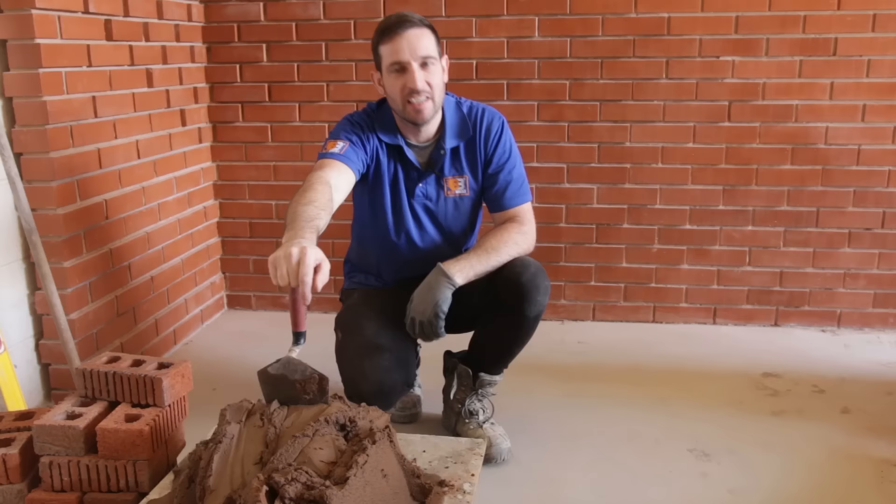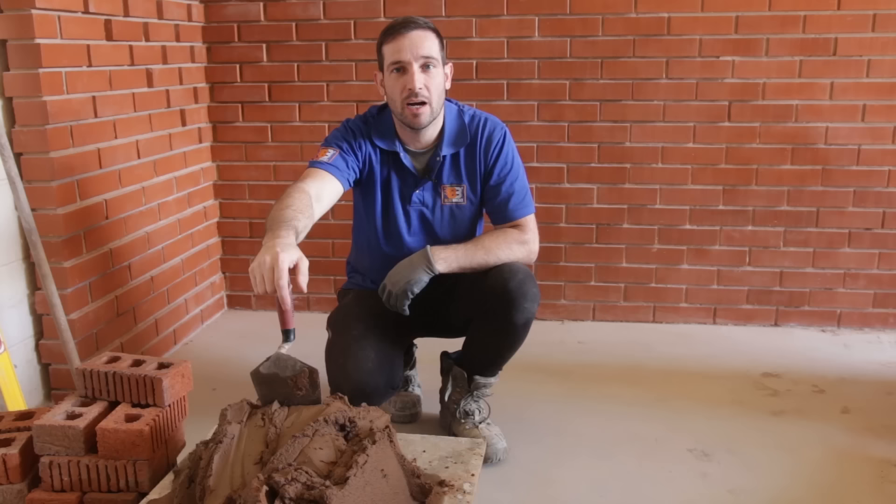All right guys, hope you're all doing well. In this video we're going to learn how to build a brick pyramid. If you're new to bricklaying, I'm going to start doing more of these tutorials. I did a live stream yesterday — it was a catastrophe, so I thought I'd clean everything up and do a video instead. I will be doing more live streams in the lockdown, so watch out for them. Without further ado, let's get cracking.